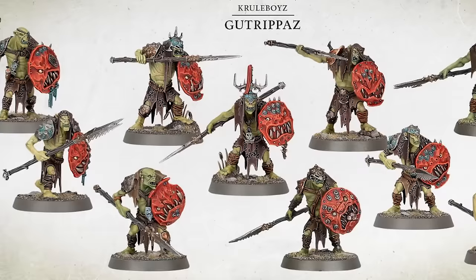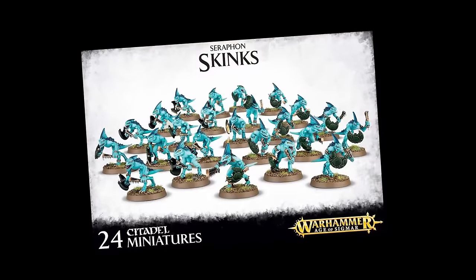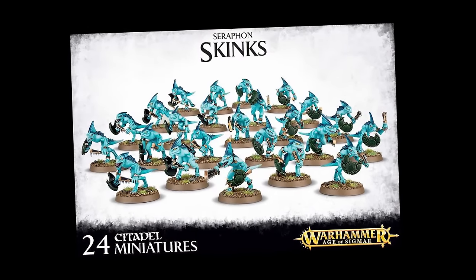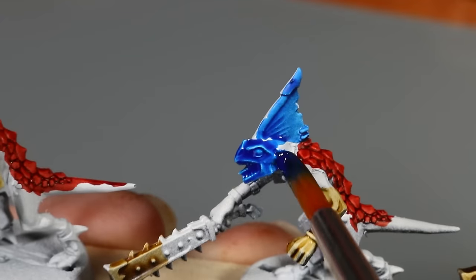I considered a few different options, and in the end I picked these models because if you paint up a ton of them, you basically have an Age of Sigmar army, but also because they feature a variety of different surfaces — both heavily textured areas as well as some smooth planes — so you can see how these paints are going to function over different textured areas.